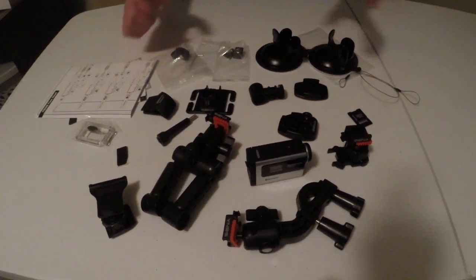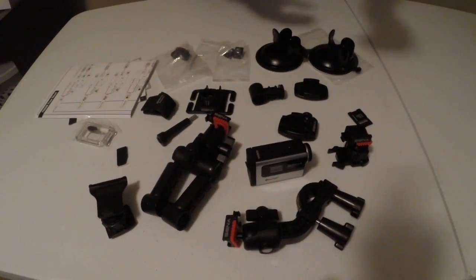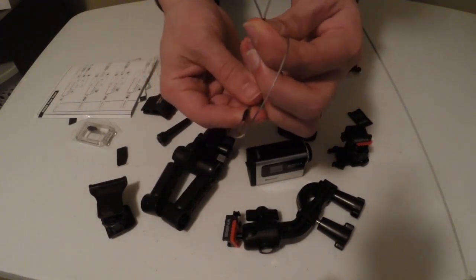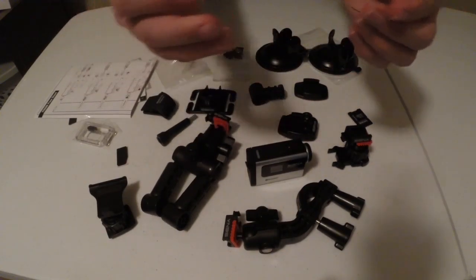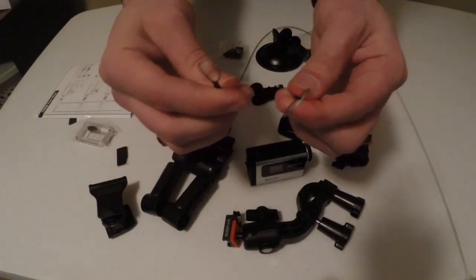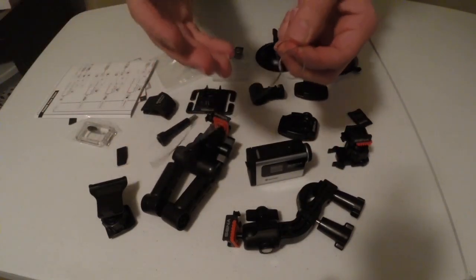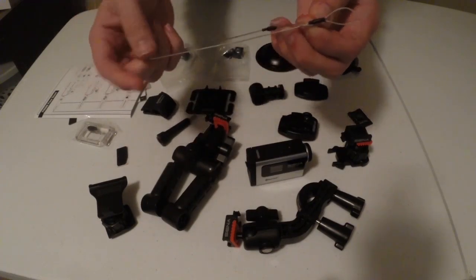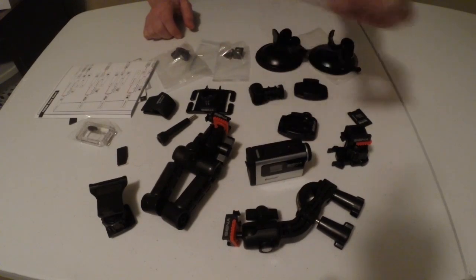We're going to go through these mounts real quick. For many people that don't know what these things are — these are called tethers. They are a simple wire-type base that you attach to the camera, so if the camera were to fall off a high place, it doesn't go anywhere. For it to include that is alone just amazing.